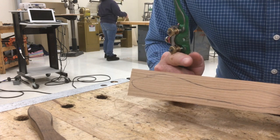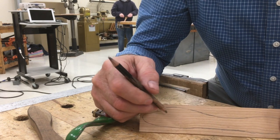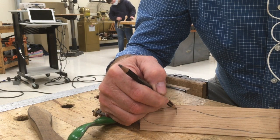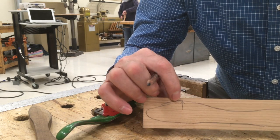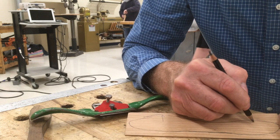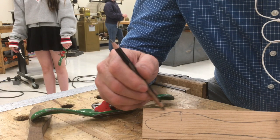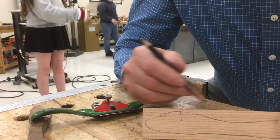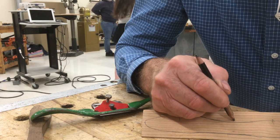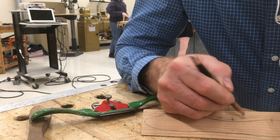When you're using the spokeshave, you always want to cut in the downhill direction. What I mean by that is the top of the hill — and there are a couple of them — is the highest point on the edge of the butter knife. Cutting in a downhill direction means cutting this way on this side of the hill, and on the other side, cutting this way.